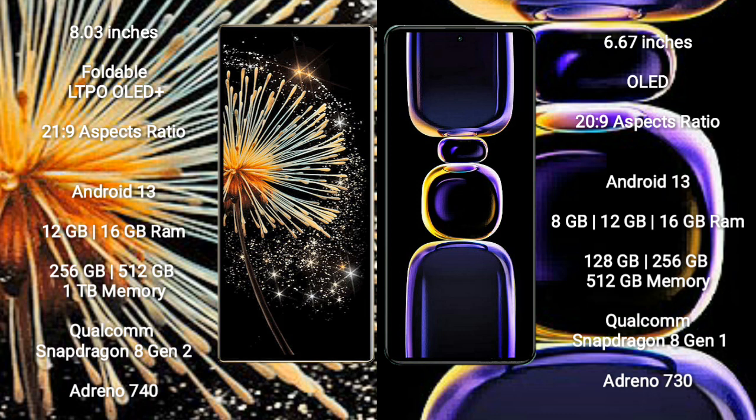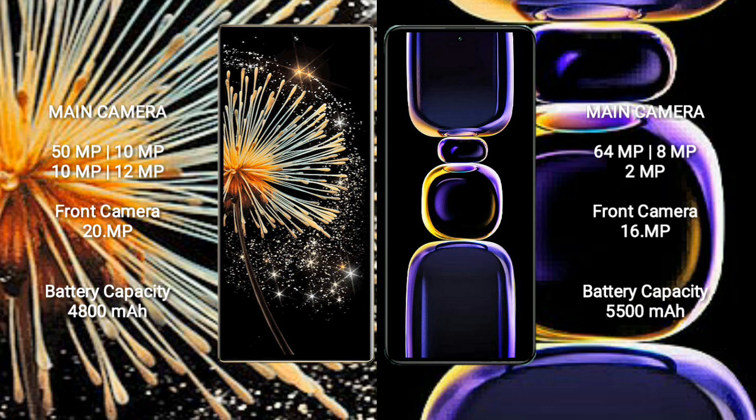Xiaomi Mix Fold 3 is powered by a Qualcomm Snapdragon 8 Gen 2 processor with Adreno 740 GPU. Xiaomi K60 comes with 8GB, 12GB, or 16GB RAM and 128GB, 256GB, or 512GB internal storage, powered by a Qualcomm Snapdragon 8 Gen 1 processor with Adreno 730 GPU.